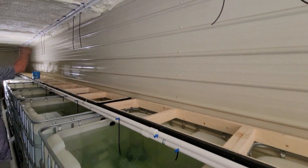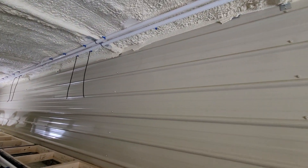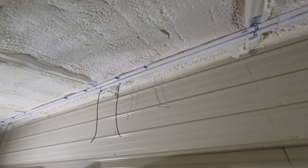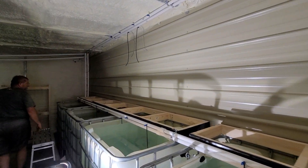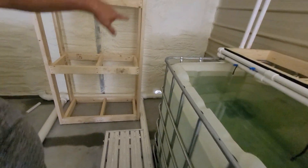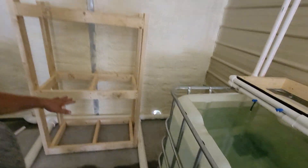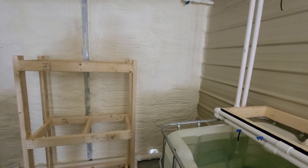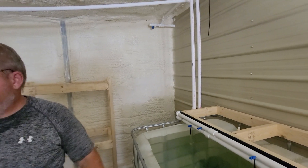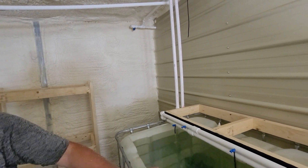All the air and water is already installed for all the 75s — just got to put the hoses on. We're just waiting for tanks from Joe. There are going to be three racks in the back that will hold three 40 gallons each, so there'll be nine more 40 gallons in the back for grow out. That's it for this side.